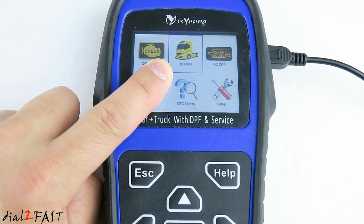The next one over, HD OBD, is specifically designed for connecting to a heavy duty truck such as a semi truck, RV, or motorhome. If you're connected to one of these heavy duty trucks, you can use this mode to read DTC codes — diagnostic trouble codes — or clear DTCs, and also read live data.